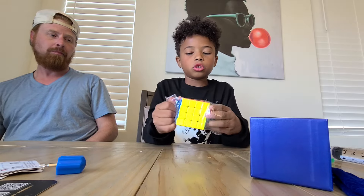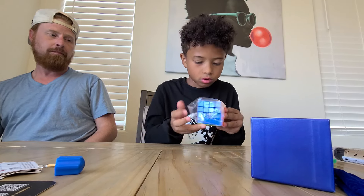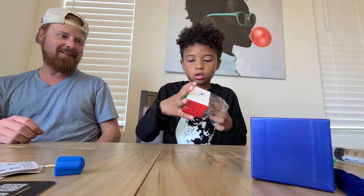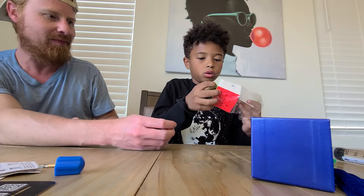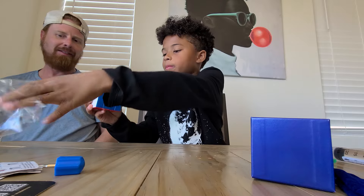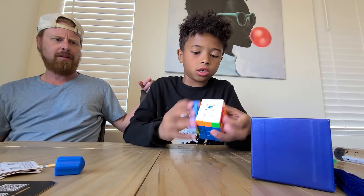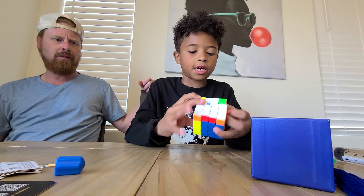Here's the 4x4 — it's the Aosu V7 Triple Track. It's UV coated, very small, and has a sandy texture.